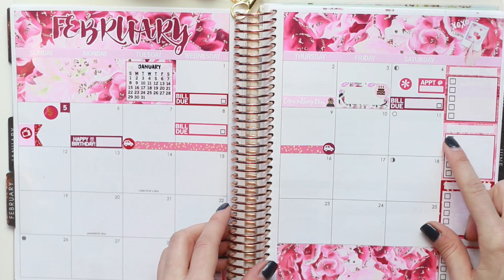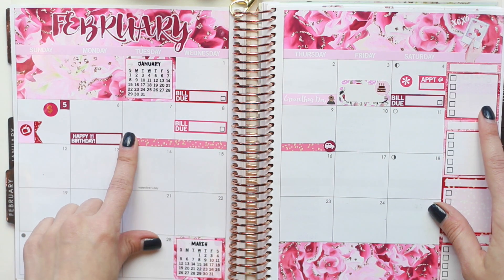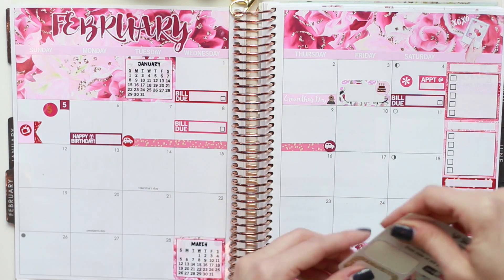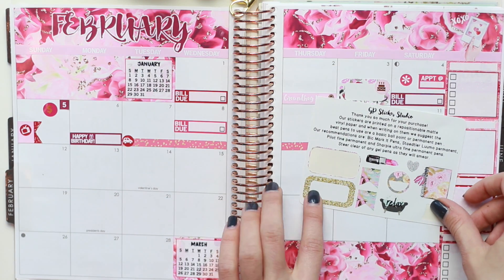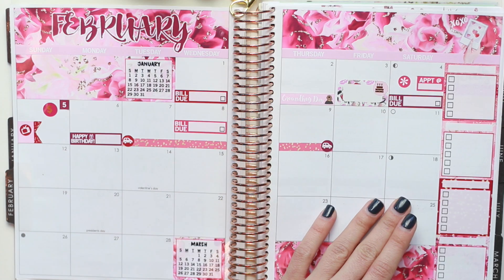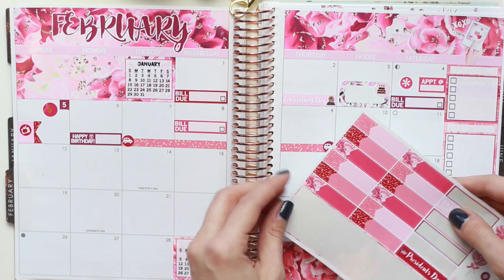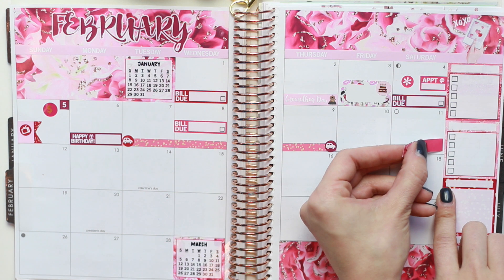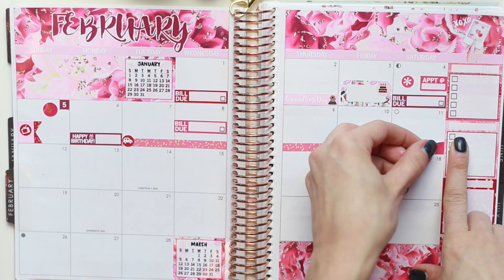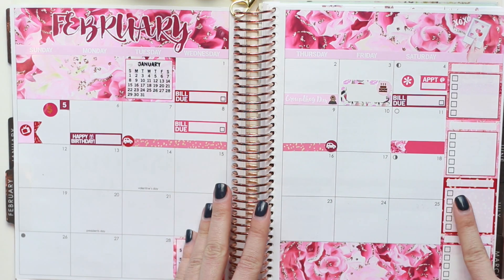And then on the 11th, we don't have set plans, but we will most likely celebrate Valentine's Day on this day rather than Tuesday, because we both get out of work kind of late. So I think I'm going to go back to that GP Sticker Studio sampler. Her labels are really cute, so I think maybe I'll use one of these instead. I'll take this berry appointment label with the floral print and pop that down right here. I'm not exactly sure if we're going to be celebrating, but I'll put that down just in case — I won't write anything on it just yet.